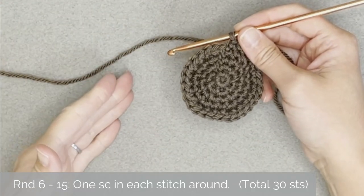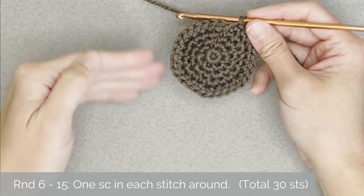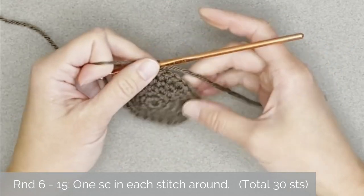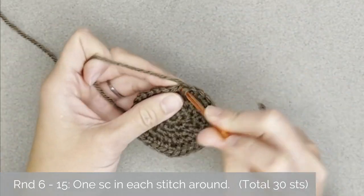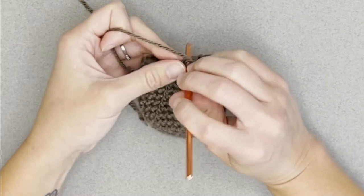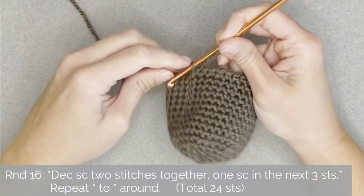For round six through round fifteen, all you are doing is making one single crochet stitch in each stitch all the way around. Each round — six through fifteen — will have a total of 30 single crochet stitches. Go ahead and work round six through round fifteen; I will meet you at the end of round fifteen to show you what we do next.